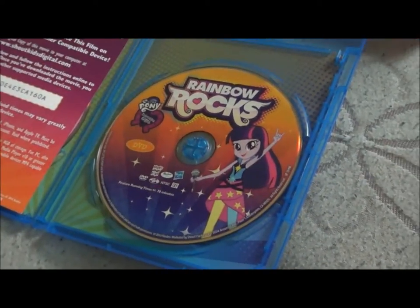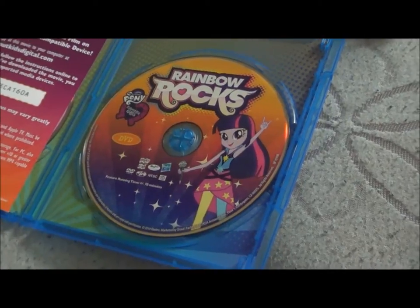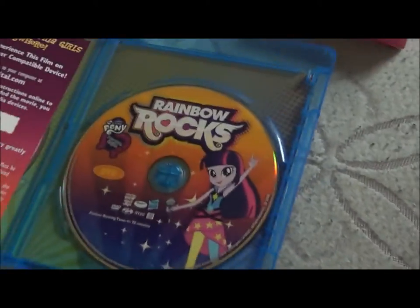This disc, however — and I have already tested it — fixes this glitch. On the original disc you could bypass this glitch by going to the chapter select, but if you have this new printing of the film, you won't have to do that. And that is the reason why I made this video today: to show you how you can tell the difference between the first printing of the film and the second printing.